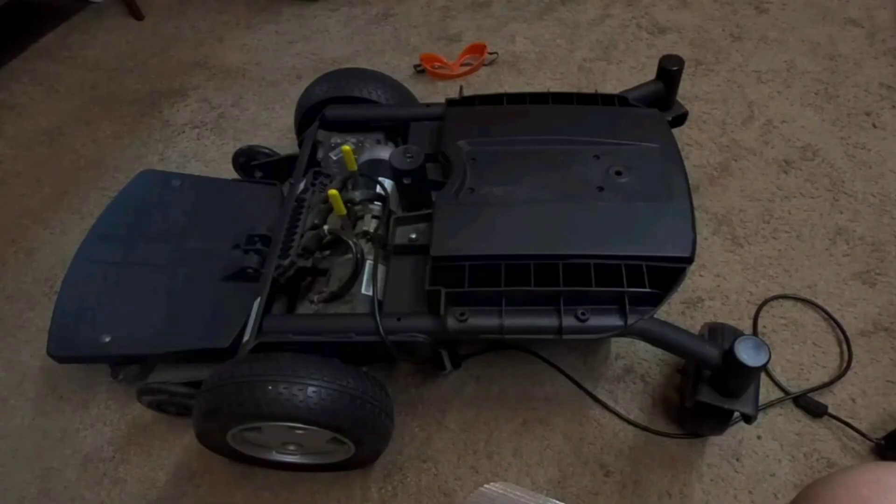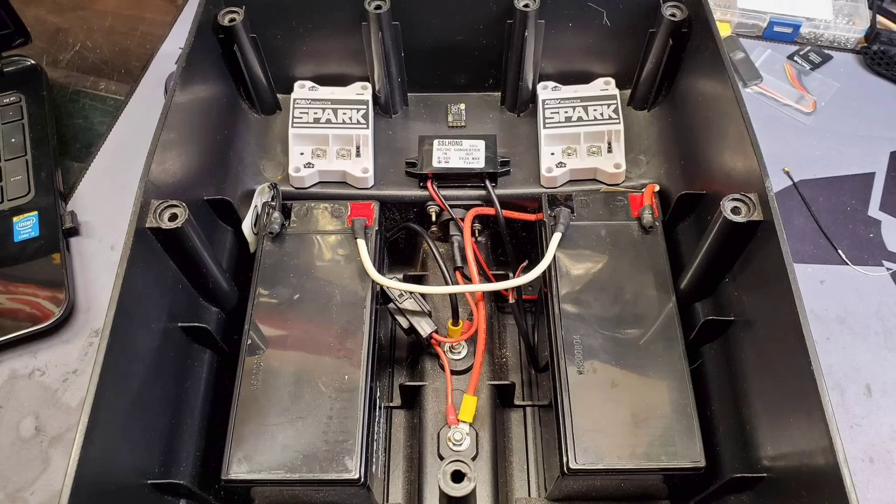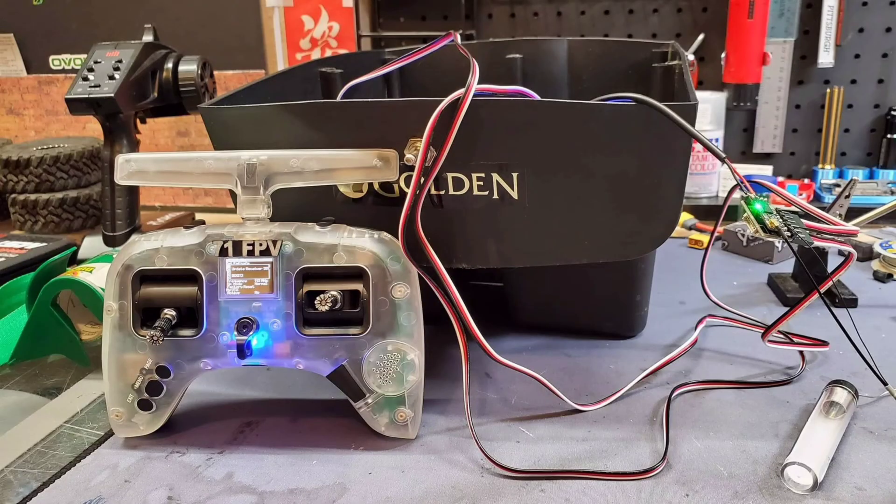I started getting the wheelchair taken apart and seeing what I had to work with. In the end you really just need the wheelchair gearboxes and motors — that's pretty much all you're going to use from that. The control unit and none of that stuff applies here.